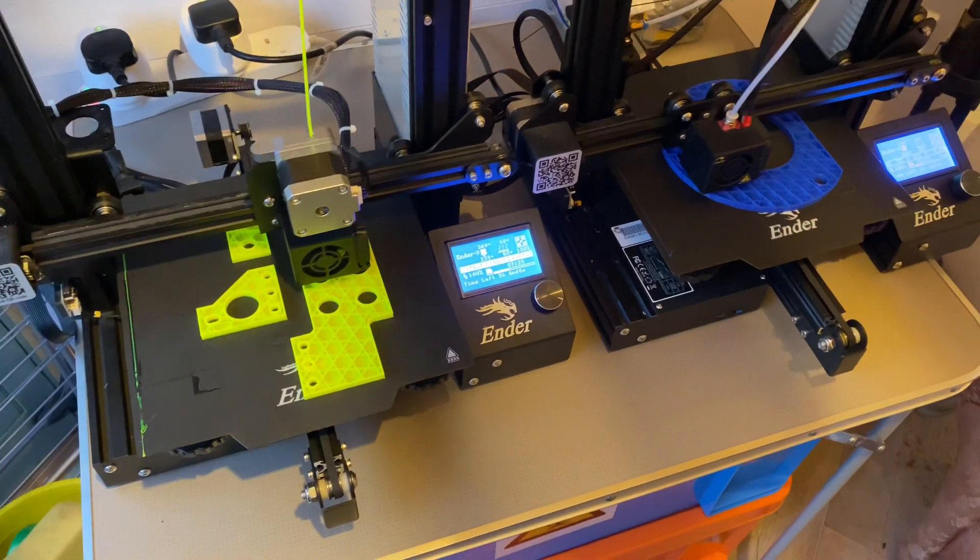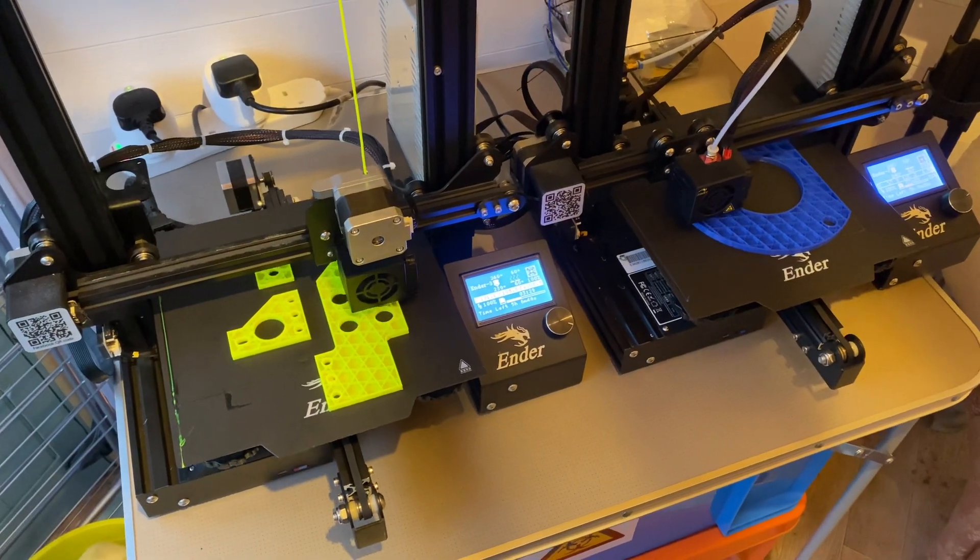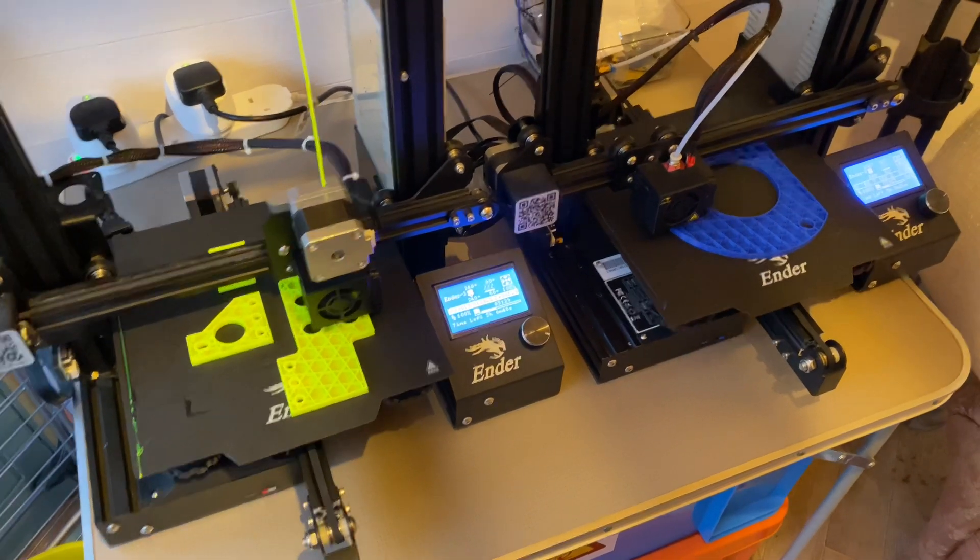Hi, I thought I'd do a very quick video just to show you what developments are currently going on in Beavis Pits.